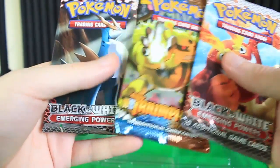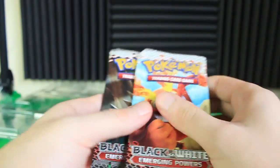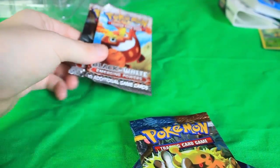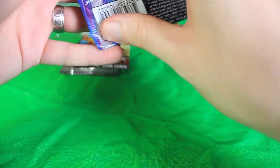I don't even know if I've ever opened a Triumphant pack before. We've got two more Emerging Powers packs — two more chances at some Thundurus or Tornadus. Let's go ahead and start with those Call of Legends packs — I'm really excited to open those guys.